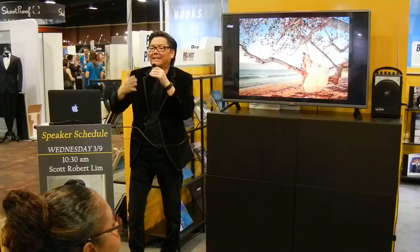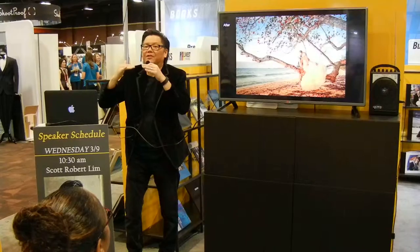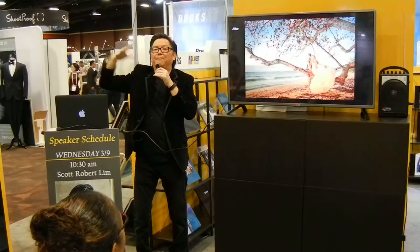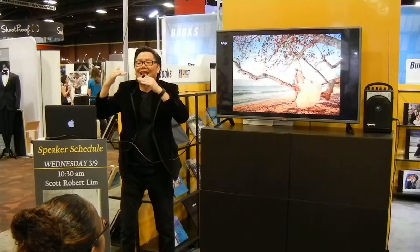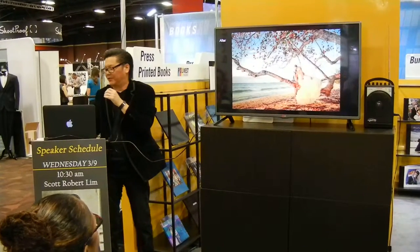So when I'm editing like this, I am decreasing the dynamic range. What does that mean? I'm making the darks brighter, and I'm making the lights darker. And then the dynamic range becomes less, and so therefore you can create a painterly look.